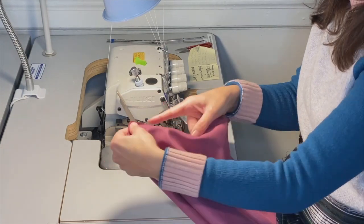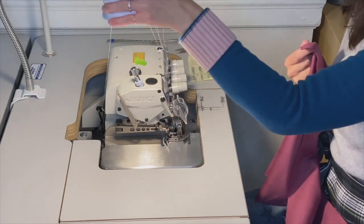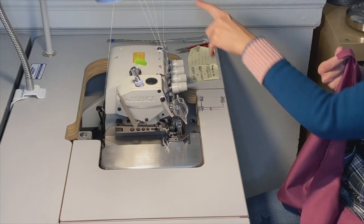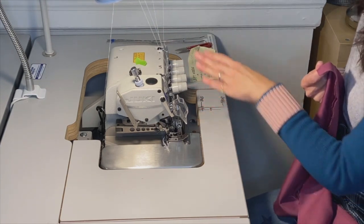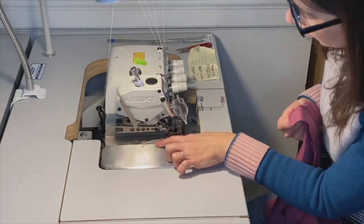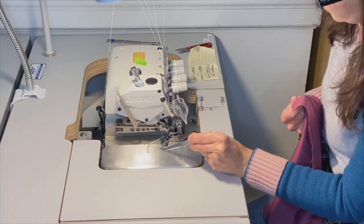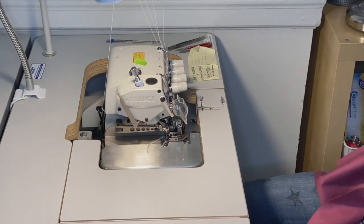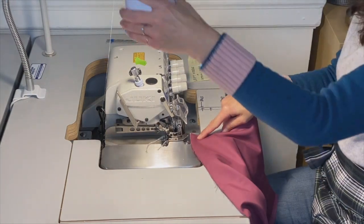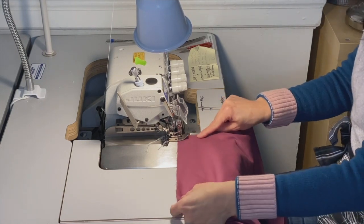As I'm using the overlock, I'm just going to very gently straighten my raw edge to make sure that everything is sewn properly. On this machine I have my light on, I have an eye guard which I want to make sure is down. I've double-checked that my needles are threaded properly — my two overlock threads and then my back looper which is part of the safety stitch. There is a foot pedal and an on/off button, and I'm in the on position, so we're ready to sew.